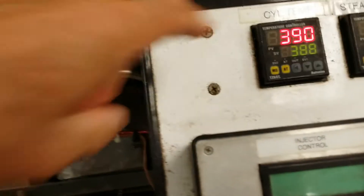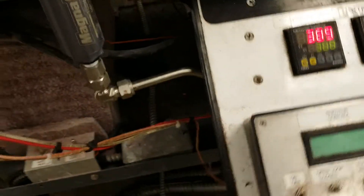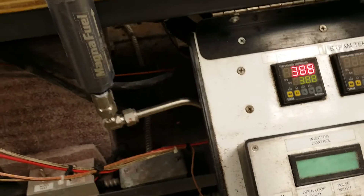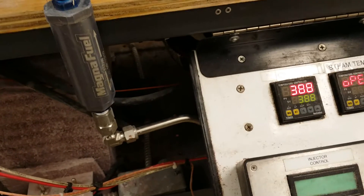As you'll notice from this, the heater is off and the temperature fluctuates between 388 — that's where the setting is on the controller — and 400. It'll start going up again. The heater comes on, it goes up.